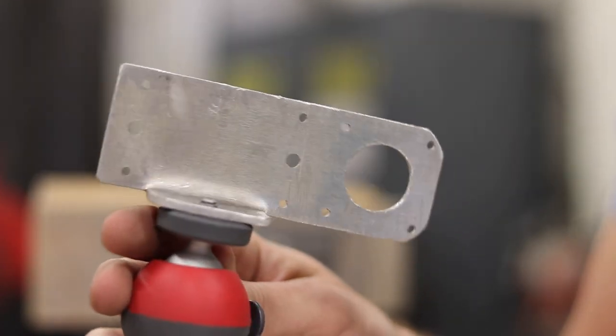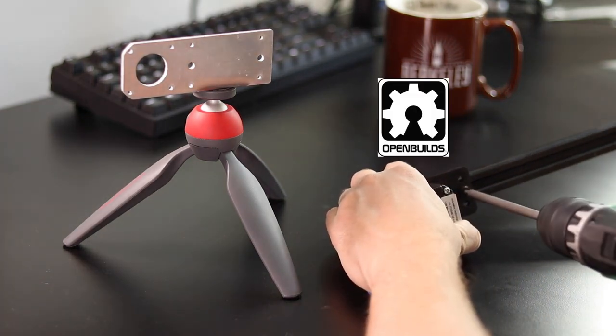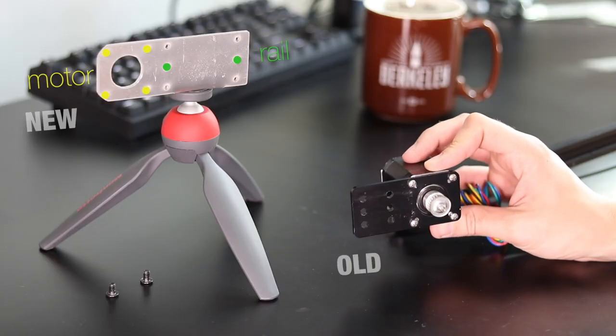Not only that, but I know a shop that'll professionally laser cut and bend these for about 3 bucks a pop. I'm taking off the old mounting bracket that I purchased from OpenBuilds to show why we need the custom part. The new bracket has mounting holes for not only the motor and rail like the old one, but also the electronics and tripod.